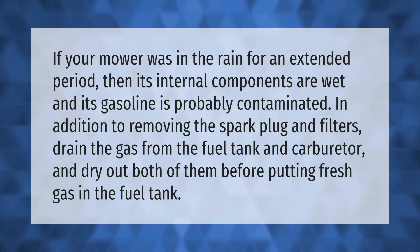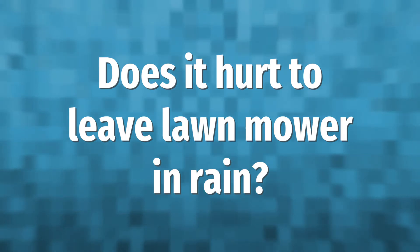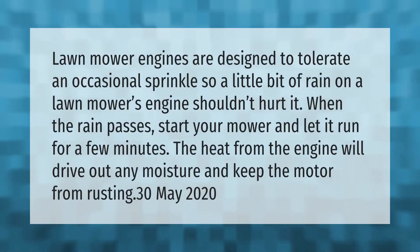Lawnmower engines are designed to tolerate an occasional sprinkle, so a little bit of rain on a lawnmower's engine shouldn't hurt it.